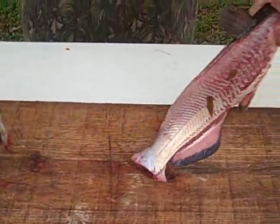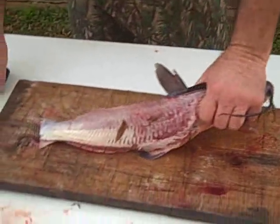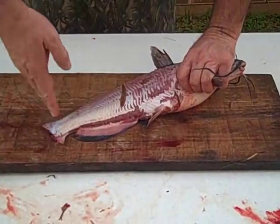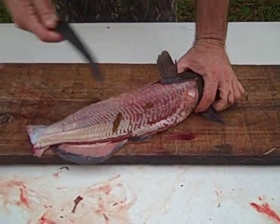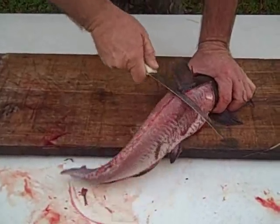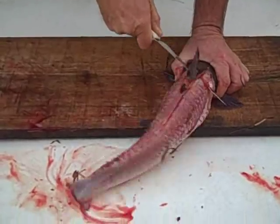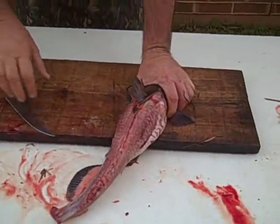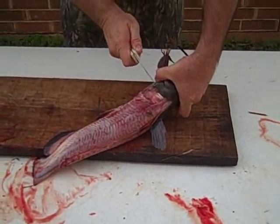Now, the bigger fish — say four or five pounds — they need to be bled, and you do that by cutting the tail off and letting them bleed out for a little while. I'll take this knife and cut all the way down until it can't go any more.